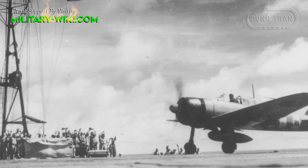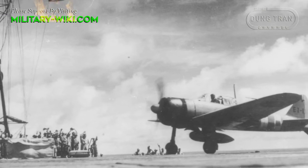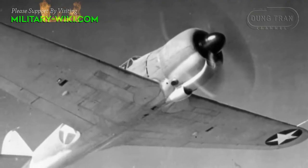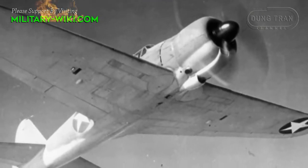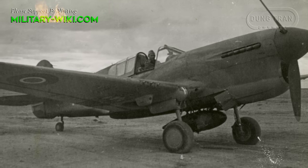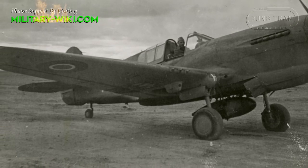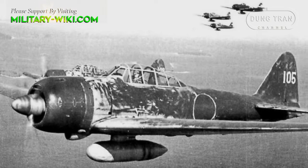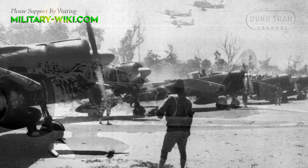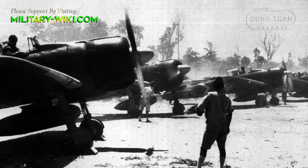The Zero soon built up its fearsome reputation, and even the Royal Air Force and their Spitfire pilots found the Zero a tough opponent. What made the Zero so deadly was the aircraft's agility in combat. Earlier Allied fighters such as the Wildcat, Kittyhawk, and Brewster Buffalo simply could not match the agility of the Japanese aircraft. It was considered pretty much a death sentence to get into a dogfight with the Japanese aircraft, with some of the pilots being incredibly skilled following the Chinese conflict.